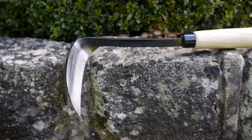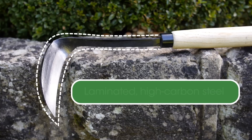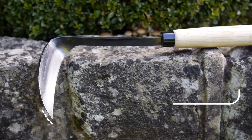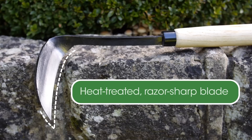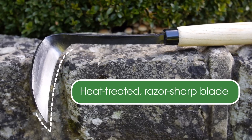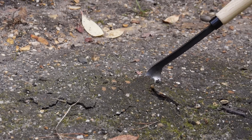The key to Razor hoe's performance lies in its uniquely constructed head. Razor hoe is manufactured from extra tough laminated high carbon steel. The razor sharp blade and tip is heat treated to ensure it stays sharper for longer. The uniquely angled head optimizes performance.